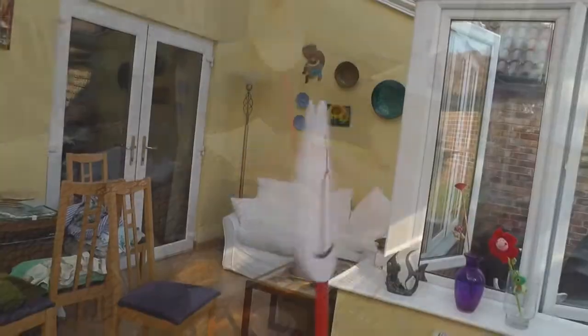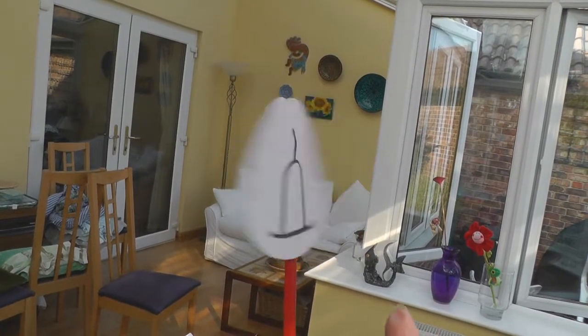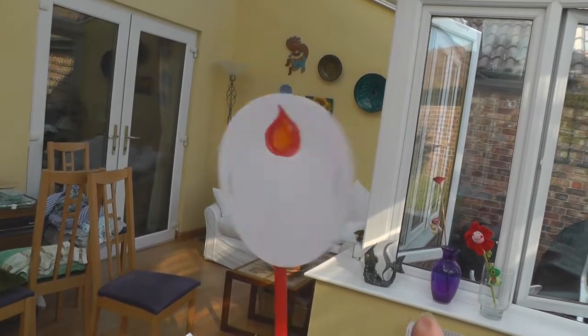So let's see whether we can have the flame on the candle to show us that Jesus is the light of the world. And perhaps when you do it, you'll be able to feel the wind that it creates.